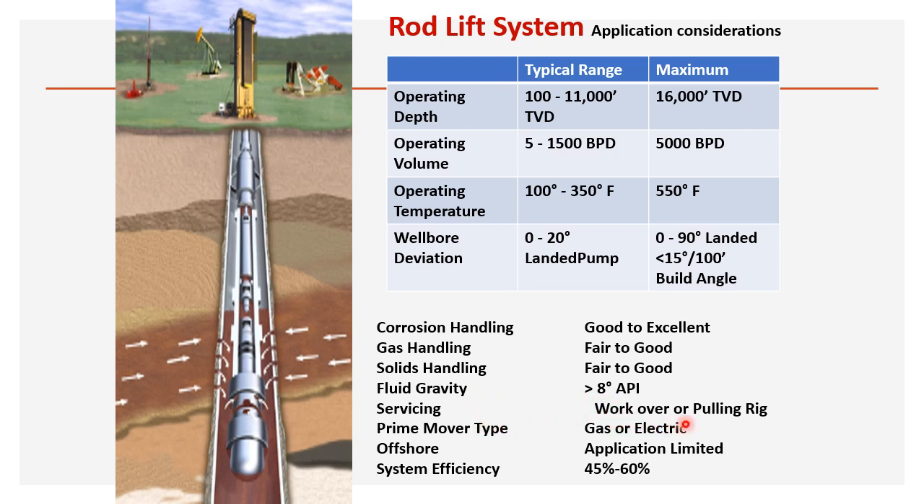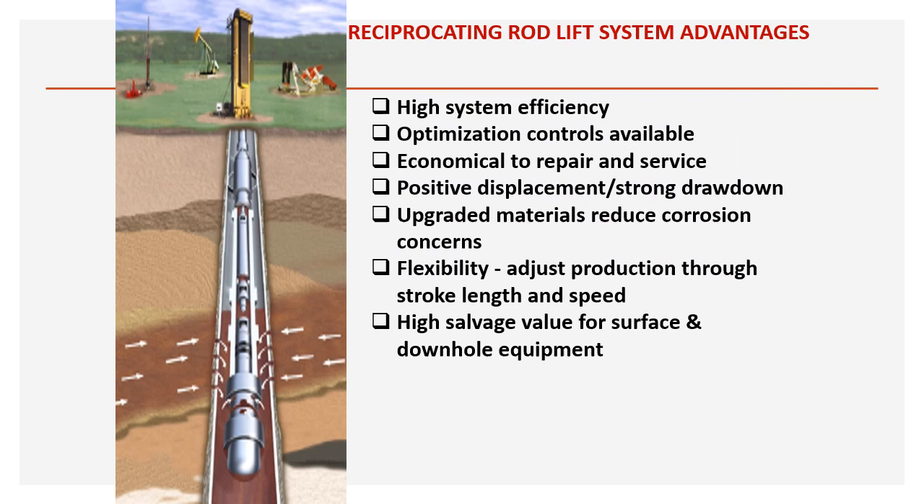Servicing: a workover rig or pulling rig can be used for installation and removal of the sucker rod pump. Prime mover type can be gas or electrical — we can use an electric motor or a gas turbine. Offshore application is limited — sucker rods are not commonly used offshore. System efficiency is 45 to 60 percent.